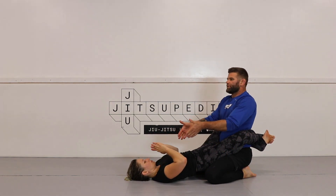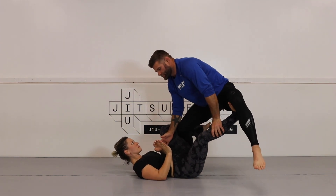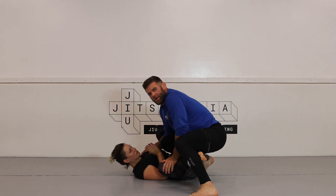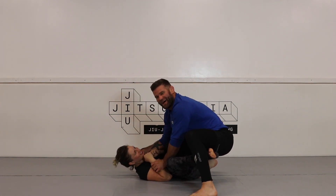So to recap: thumbs up, toes, extreme staggered angle, hop up, open, swim in, push the foot down. Now I'm in a nice position where I can start attacking with my knee and seeing what kind of grips I can get here to pass.